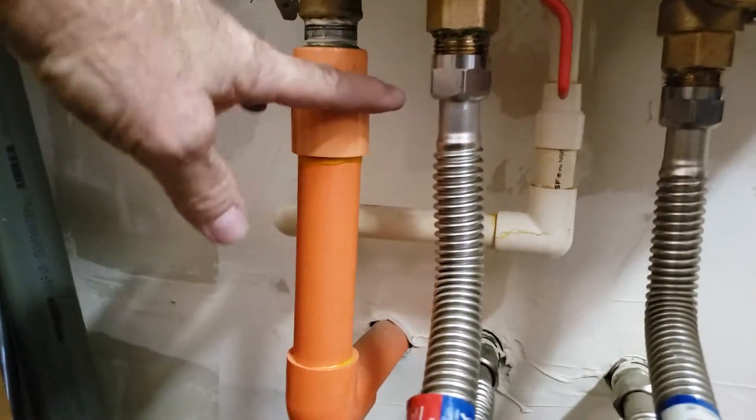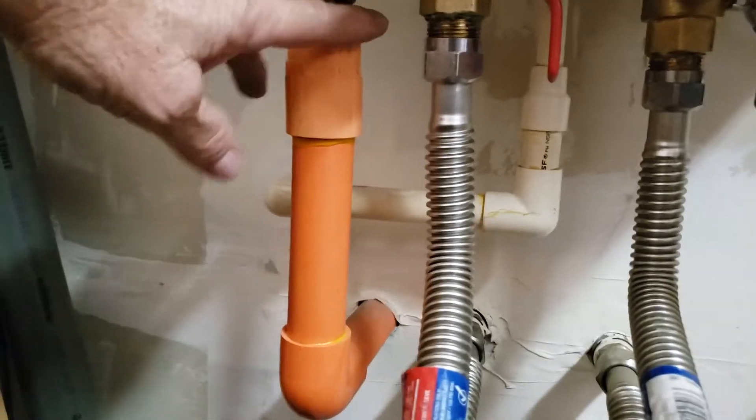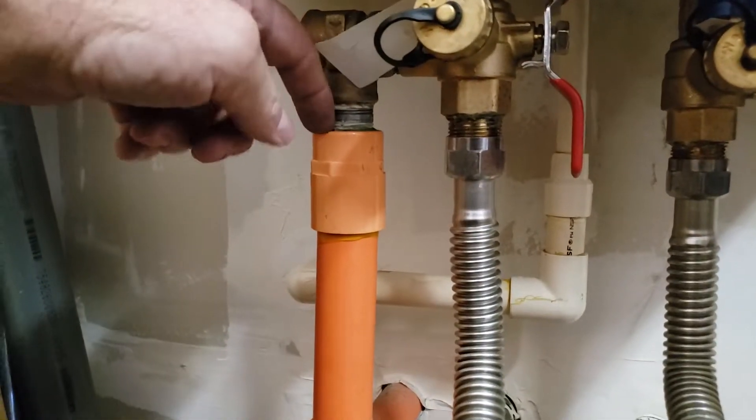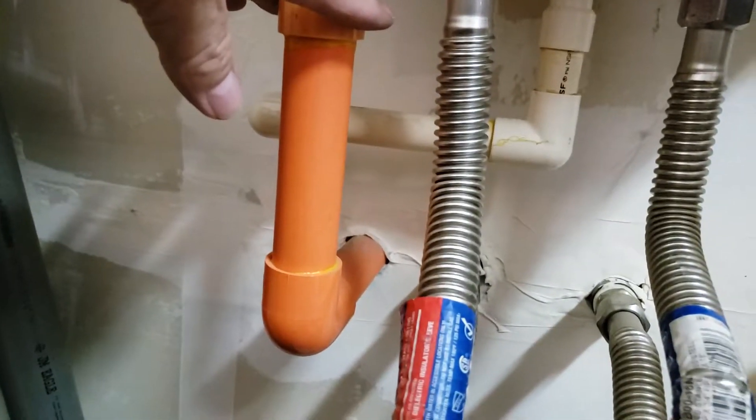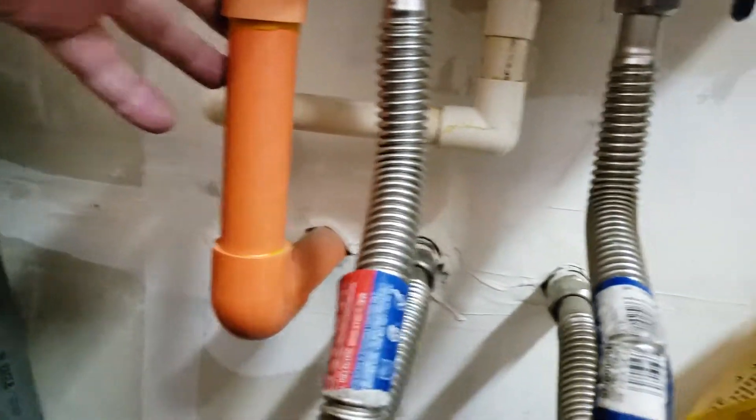Everything's working great. Just a couple of funny things down here. First, they've got a fire sprinkler line running from the relief line — I'm sure that's just what they had on their truck. This looks like where you'd connect to your fire sprinkler head on the threaded end, and then the pipe out. Doesn't matter because it's larger than three-quarter, but it's just funny to see there.